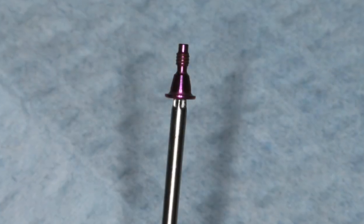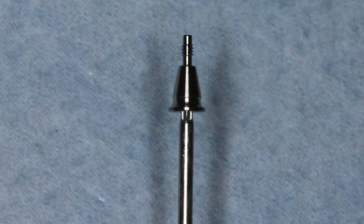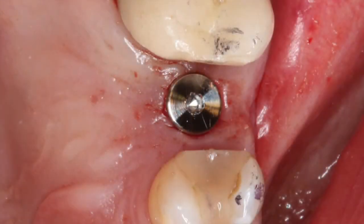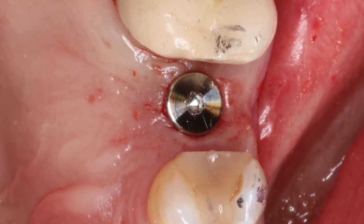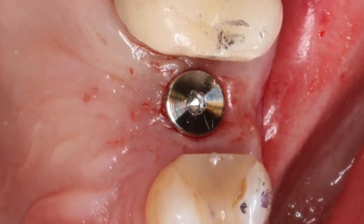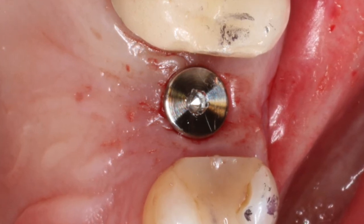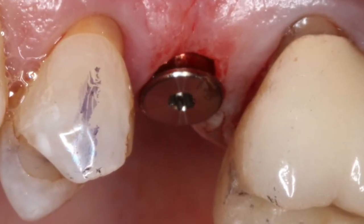Here we have a closure cap. Because we got to 45 newton centimeters of torque — a tremendous torque — we can use a taller healing abutment. The healing abutment is a wonderful instrument because it eliminates the second stage surgery. It will penetrate through the soft tissue, and the soft tissue will heal around it, eliminating the need to expose the implant that we would have to do if we had placed a cover screw and the epithelium was allowed to regenerate over the top of the implant. Taking our healing abutment, immediately post-op we have great attached gingiva and very little bleeding.